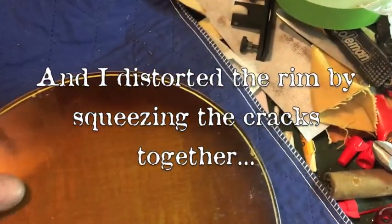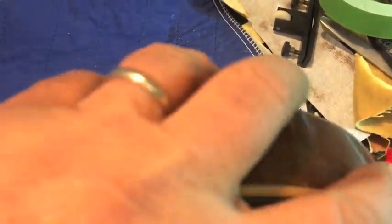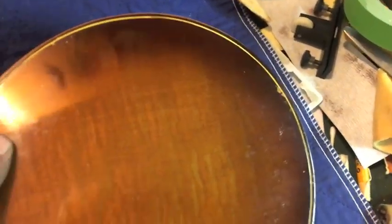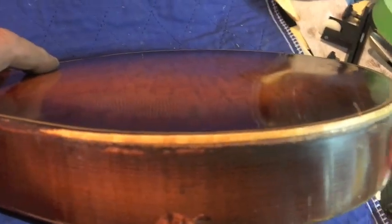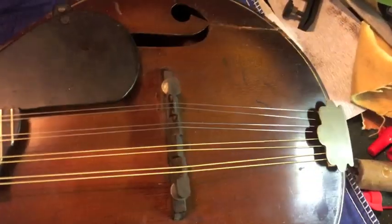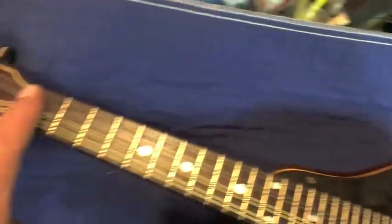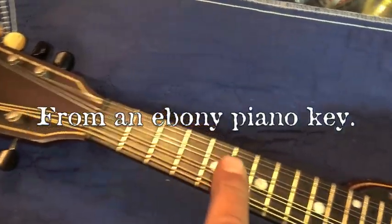Then I put the back on, but the thing sat around for so long that the back no longer fit. So last night I shaved down this back on both sides. Then I fitted a bridge for it — a modern bridge, not a Stradolin bridge. But I found the pickguard and I fashioned a new nut for it and set it up a little bit.